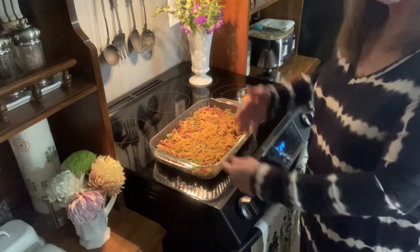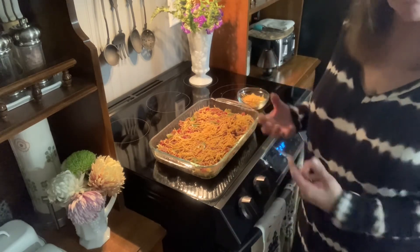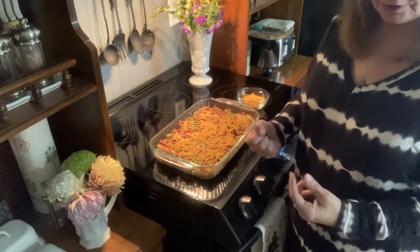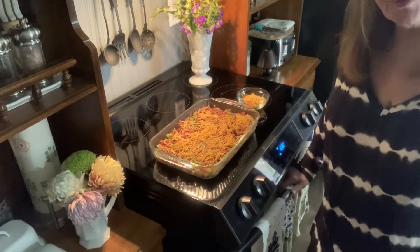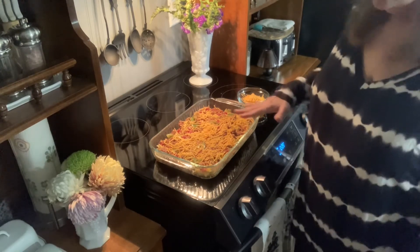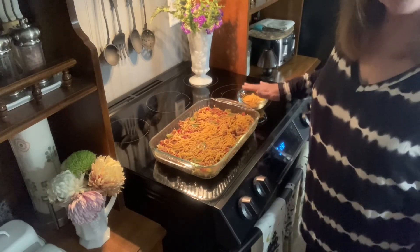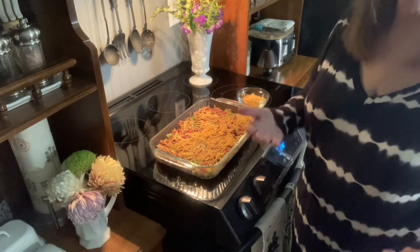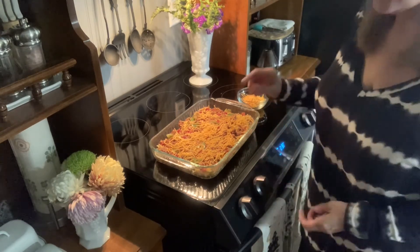Make sure before you put the rest of your cheddar cheese on that it's bubbling, hot, and a robust go. I'm going to bake it at 350°. I'll check it probably at about 20 minutes to make sure it's not over-browning, and at that point I may opt to cover it back up and continue baking. This is going to be delicious.